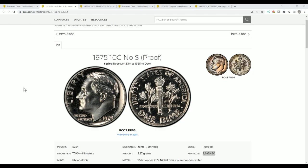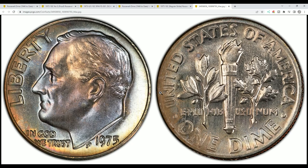When it comes to the 1975 No-S proof, people are confusing this all the time. They are finding business strike coins — coins without a mint mark like the one I showed you — and thinking they have the 1975 No-S. The Philadelphia Mint didn't put a mint mark on those coins, so it's a Philadelphia Mint release. They didn't put a P on these, so they have no mint mark. They're not actually a No-S; they're just a no-P mint mark.